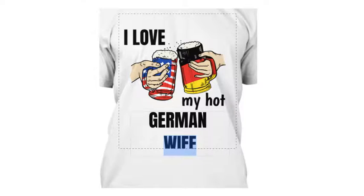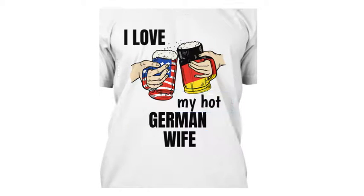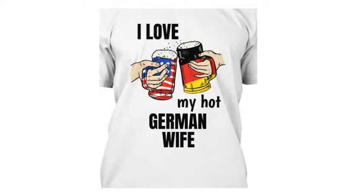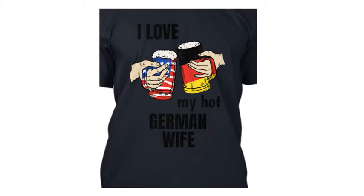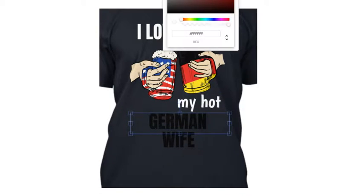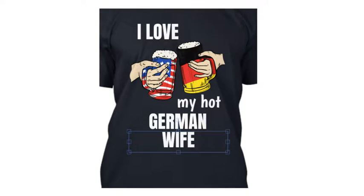You can move, rotate, combine, and center the text. Copy elements and combine them to read something like 'I love my hot German wife'. You can also change the fonts, and change the color of the t-shirt to navy with white letters to get a version for black t-shirts or black print.